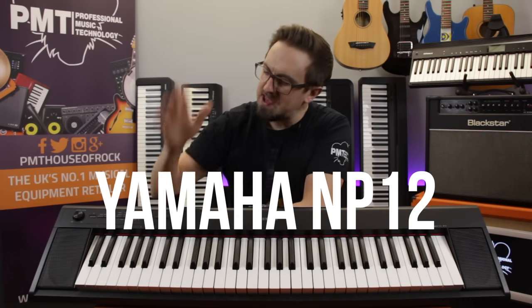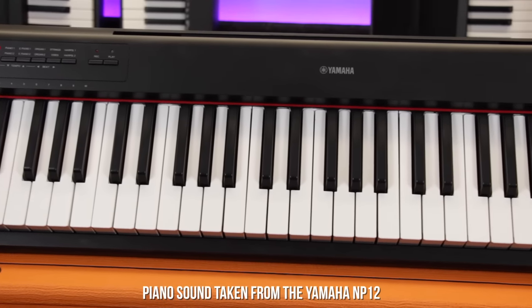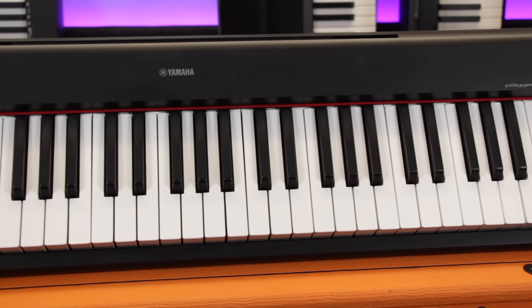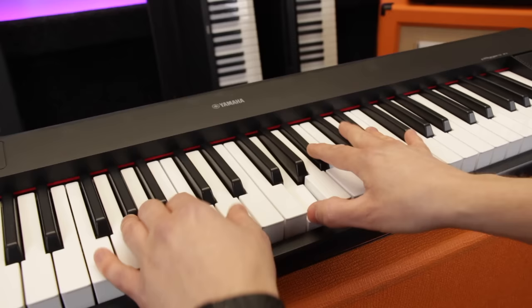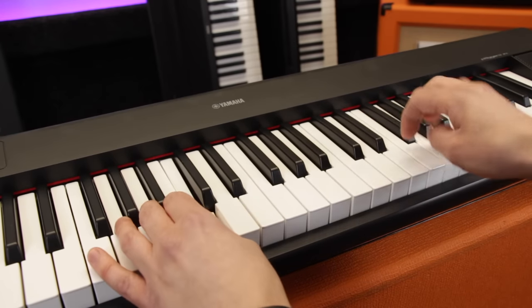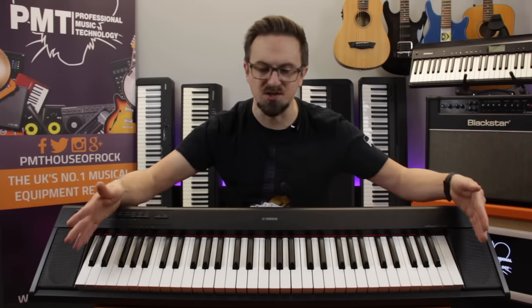Next up, we're looking at the Yamaha Piagero MP12, the most affordable keyboard on our list. It features 61 full-size keys which, whilst not having the authentic weighted feel of a real piano, are still touch-sensitive — meaning the harder you play, the louder the note — something that's essential for expressive and dynamic playing. Just in case you're worried about the restrictions of only having five octaves, the MP12 also features octave shift and transpose functions to compensate for that shorter keyboard.